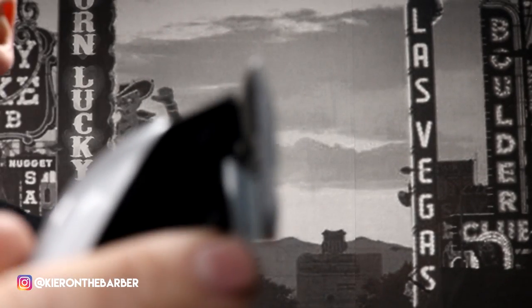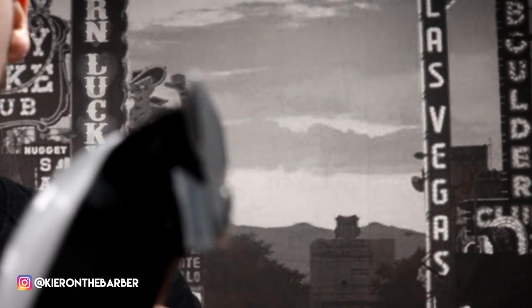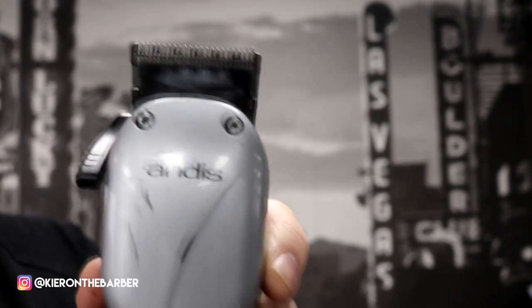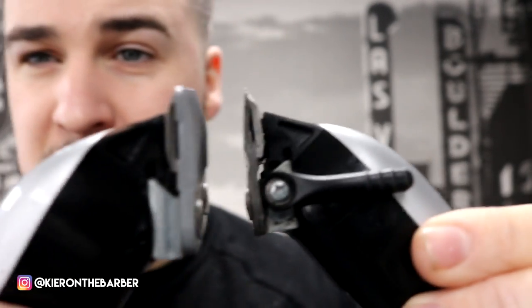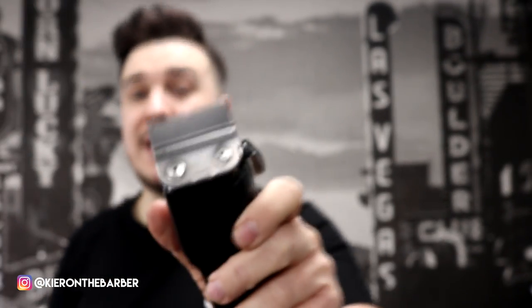Now one of them, as you can see, has a bevel blade on it — which I'm going to show you if the camera wants to focus on it. Okay so this has a bevel blade on it. You see that? This one here? Fade blade. So as you can see that is dead flat. The difference between them both is one is flat and one is rounded.